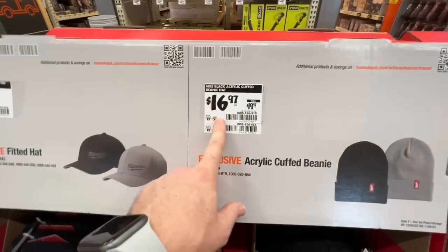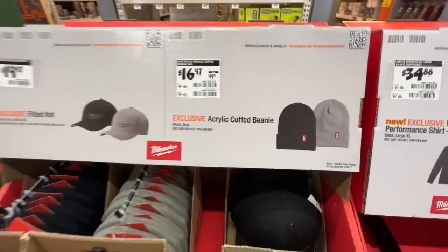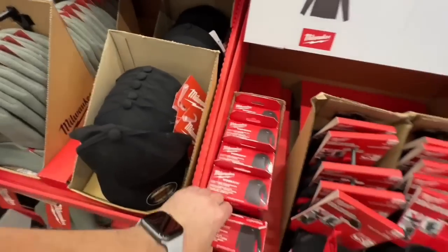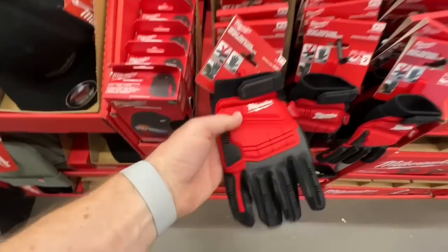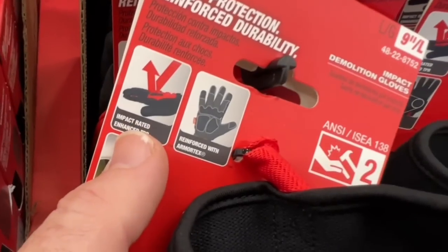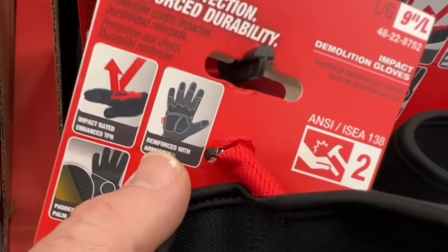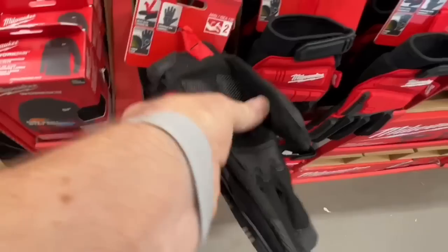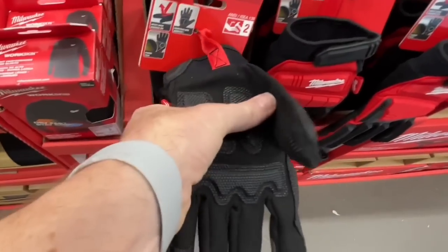$34.88 for the new Work Skin lightweight performance shirt in black, large or XL. Their impact-rated gloves are incredibly durable — enhanced TPR reinforced with ArmorText, padded palm — great for protecting your fingers and palms.